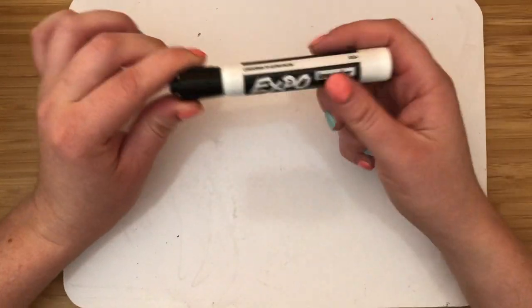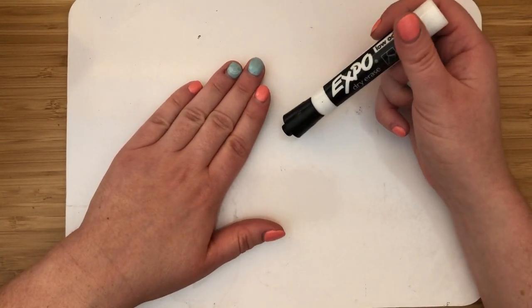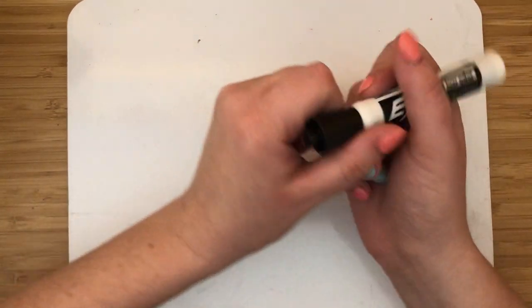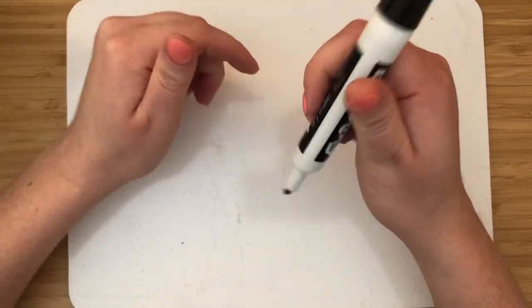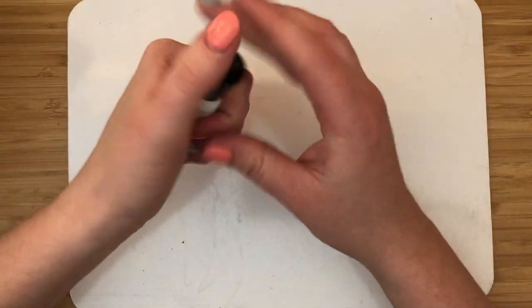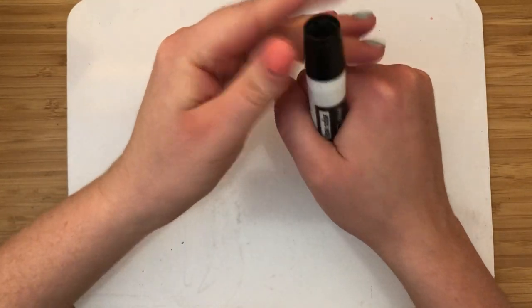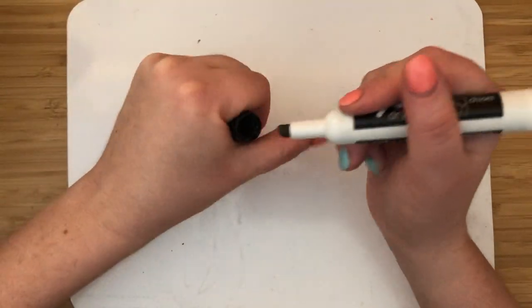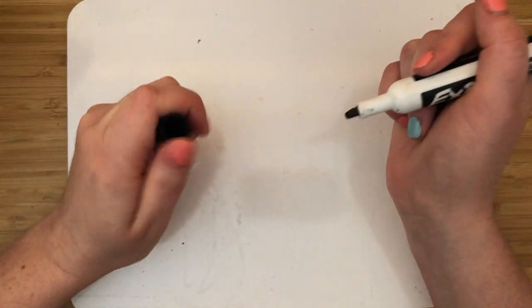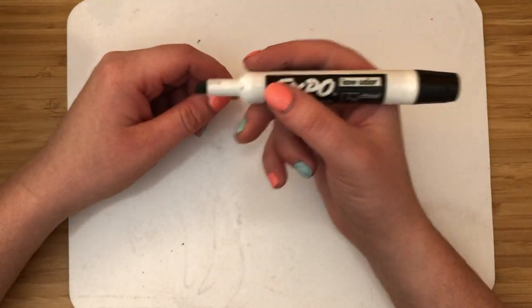This is my dry erase marker. I'm going to use it to write on my dry erase board. It can only go on the dry erase board — if you use it on other things it might dry out and you won't be able to use it. To open it, take the lid off and put it on the back of the marker so you don't lose it. The lid can be tricky to pull off — you might need a grown-up's help.